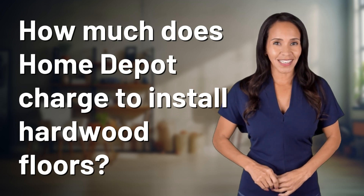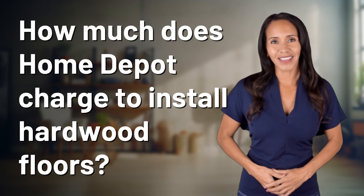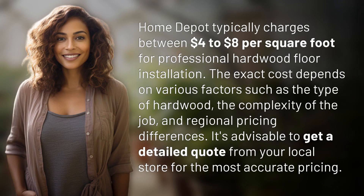Feeding your curiosity, fueling our passion. Let's satisfy our quest for knowledge with today's question. Home Depot typically charges between $4 to $8 per square foot for professional hardwood floor installation.